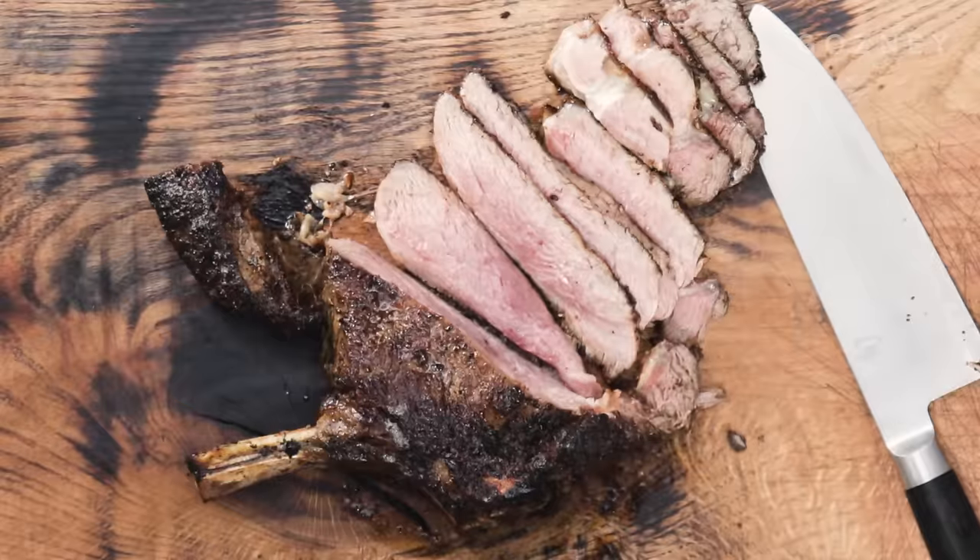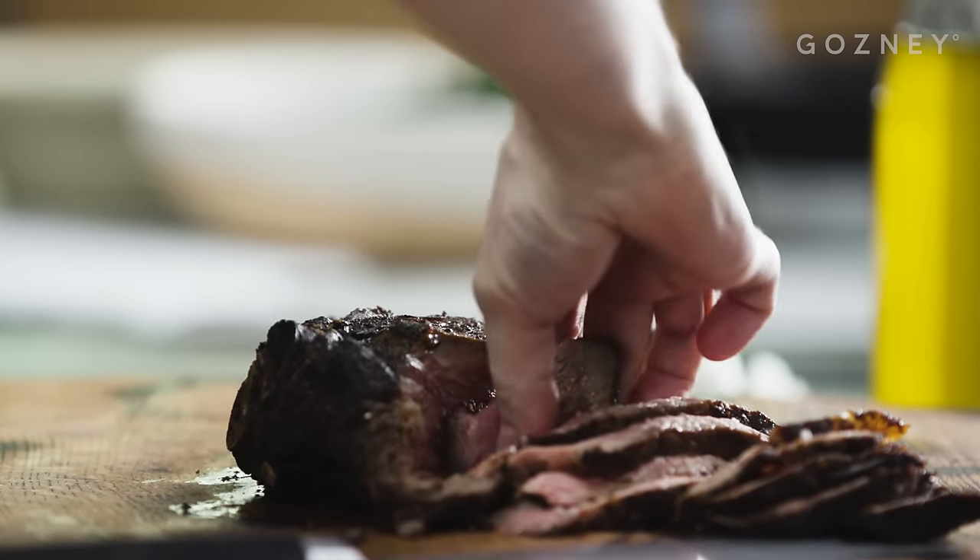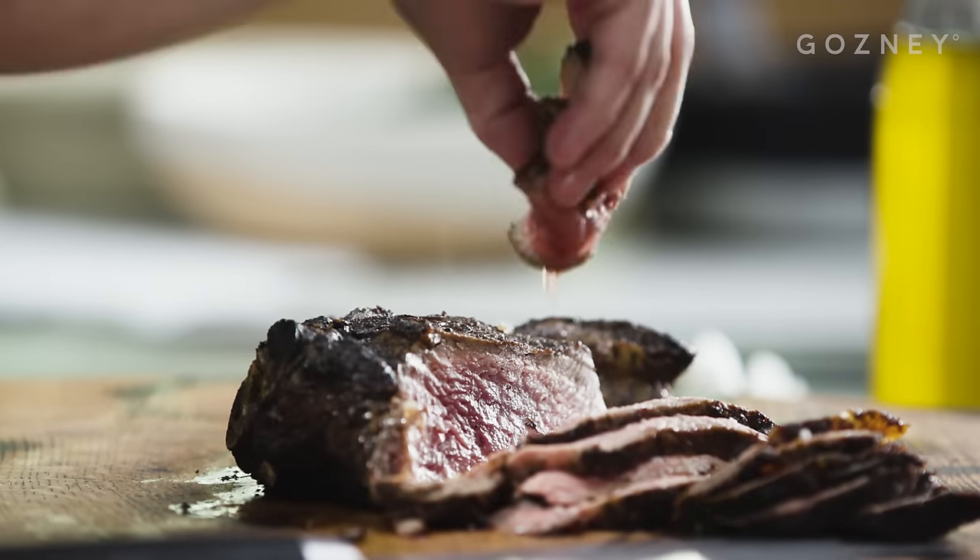Cut the steak into slices, sprinkle over a little flaked salt and get stuck in.